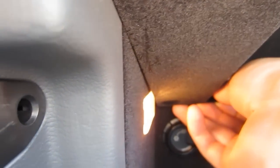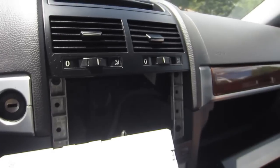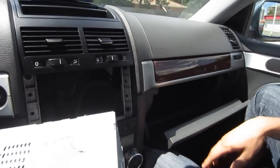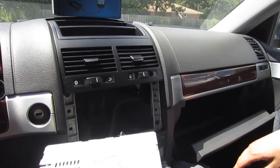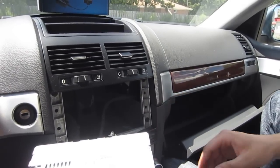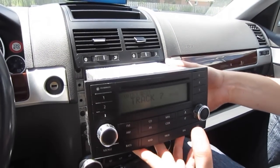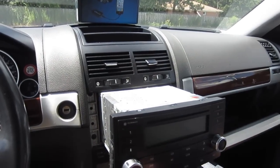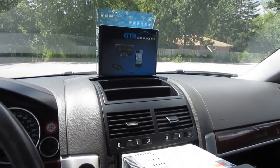Tighten the screws back — just three screws — and that's pretty much it. Make sure you test everything out and put everything back the same way. Make sure you don't put the radio in and then try to take out the stereo removal keys, because you won't be able to remove them — the only way to remove them is the method we showed earlier. This was a video for GTA car kits on a 2006 Volkswagen Touareg. Hope you like this video and we'll see you next time.